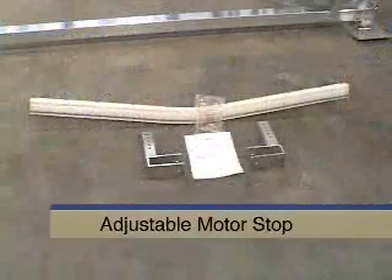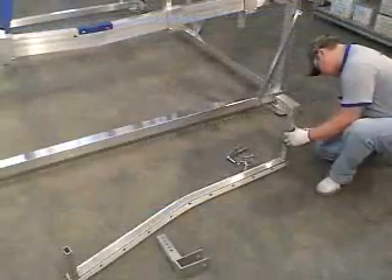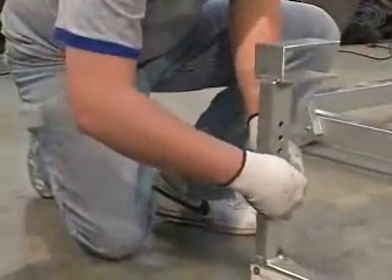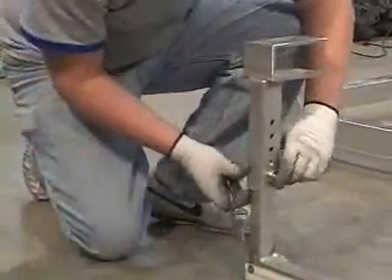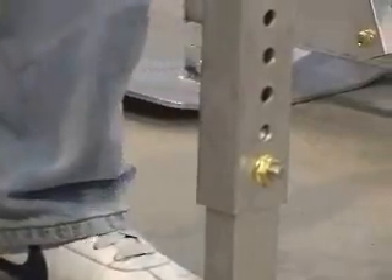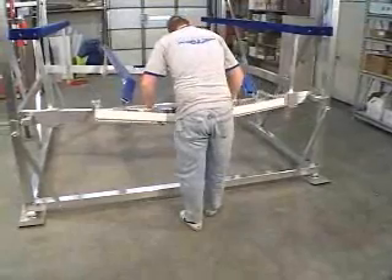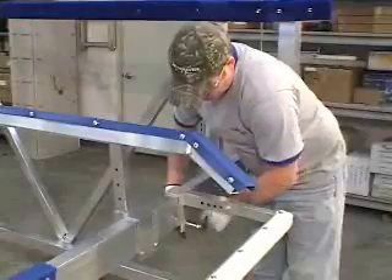A motor stop is available for the ShoreMaster cantilever lift. Although the assembly shown is for the vertical lift, the procedure is identical. First, bolt the adjustable motor stop frame to the left and right motor stop legs using the supplied hardware. Slide the channels on the motor stop legs over the rear rack beam and center the motor stop on the beam. Bolt it securely in place.